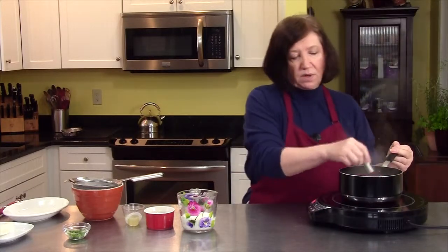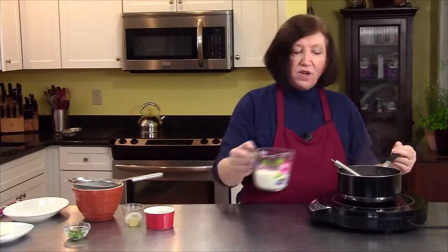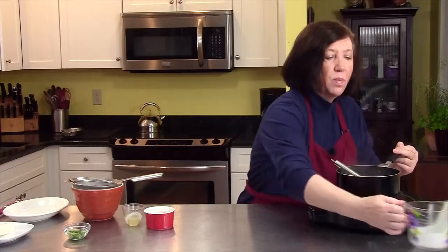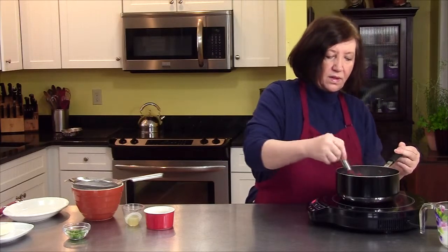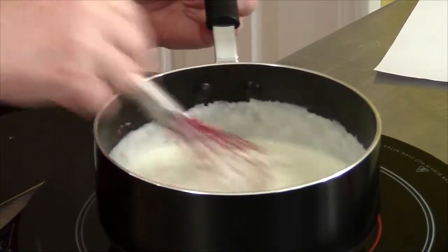So the sauce is reduced by about a third. Now I'm going to add three quarters of a cup of heavy cream, and I want to bring this to a boil. You really need to whisk this constantly now — you don't want this to curdle on you.